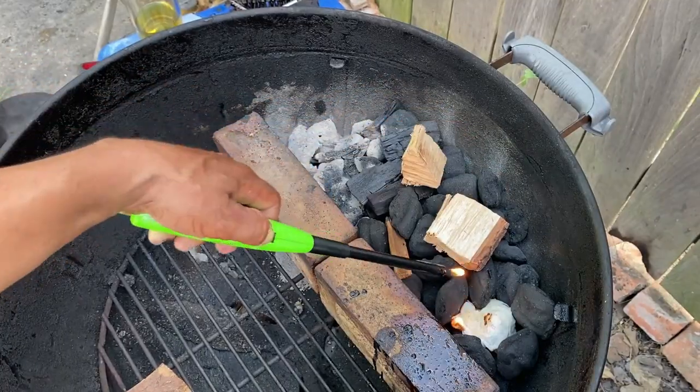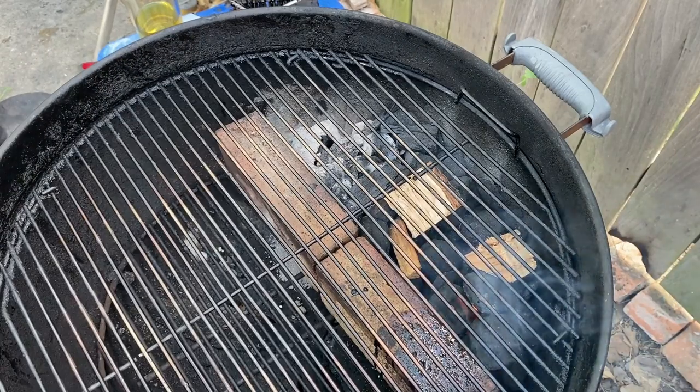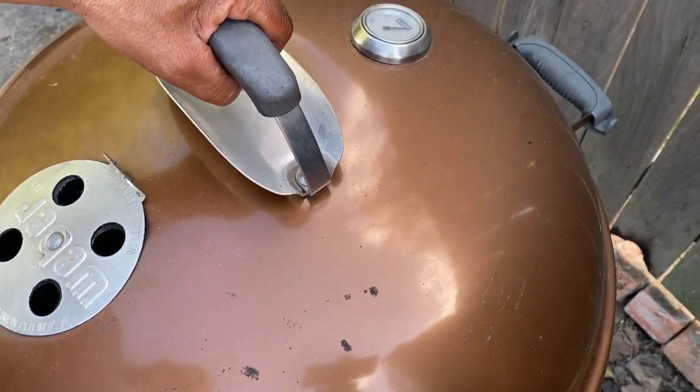First of all, let's get the grill set up. While the grill is coming up to temp, let's get started on our stuffing recipe.